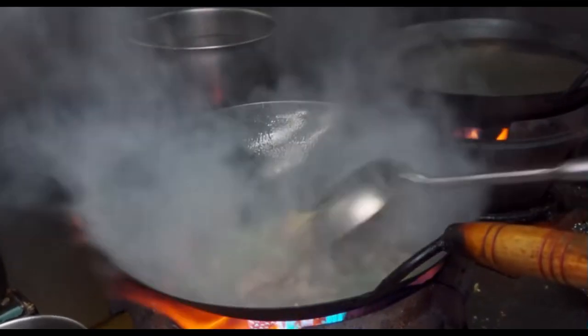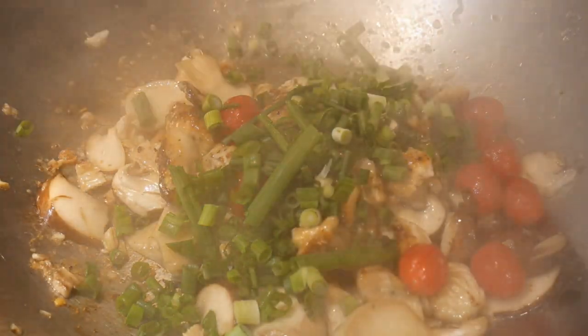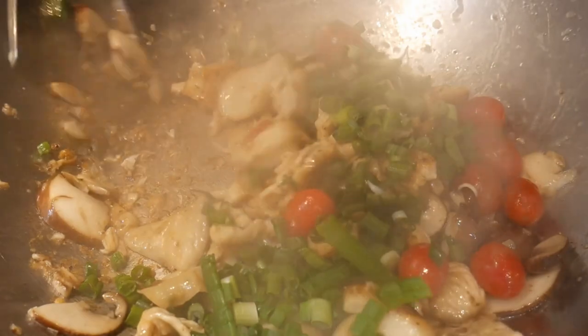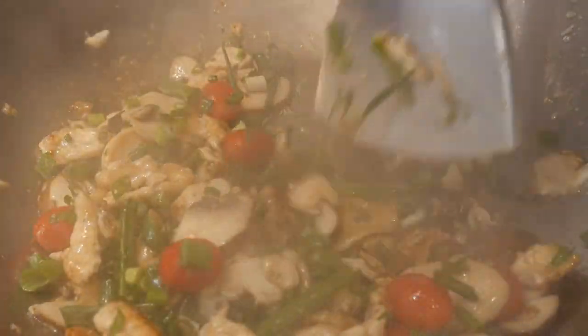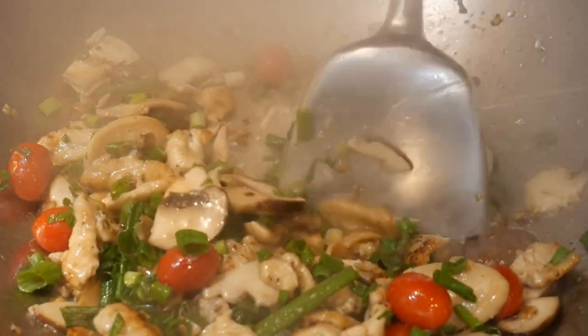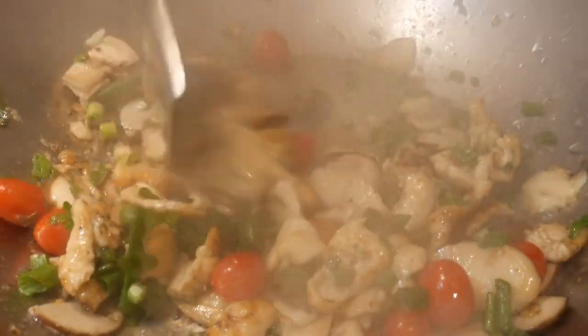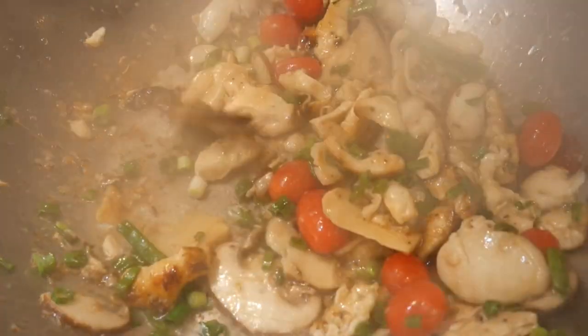Nevertheless, the outcome of the dish is not that different between food cooked with a high capacity versus a low capacity burner. If you balance the heat capacity of the stove with the amount of food that you are going to cook, you can cook a wonderful meal on a stove with only modest heat output.